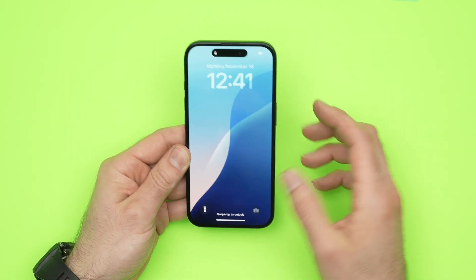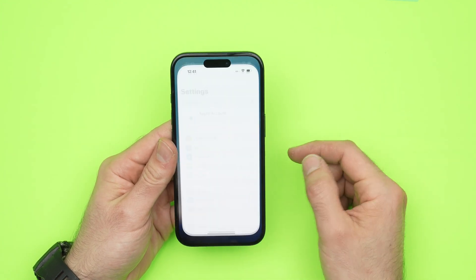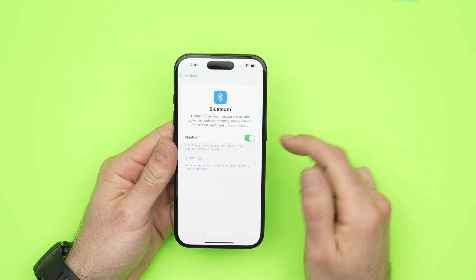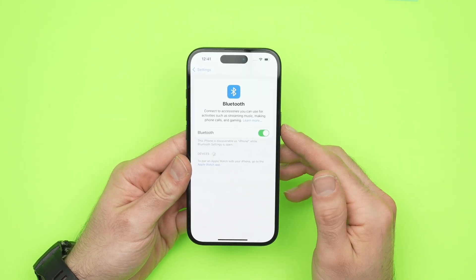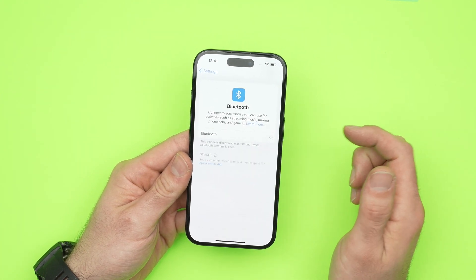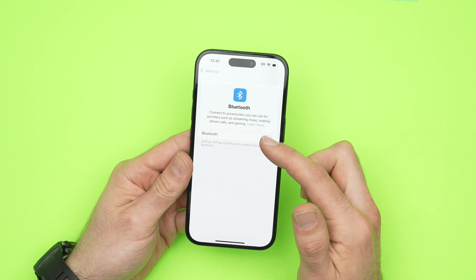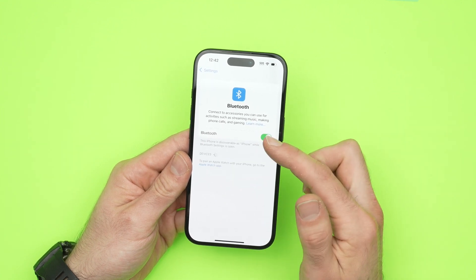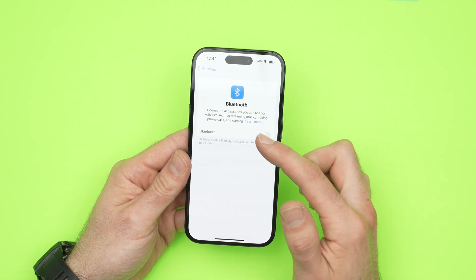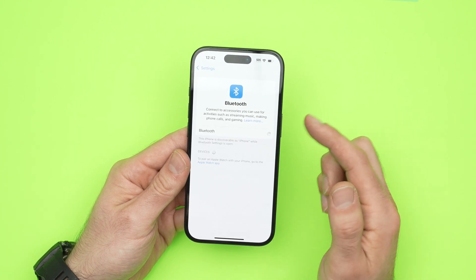Now what if this trick didn't work? So what you need to do is go into the Settings of your iPhone and tap on Bluetooth. Bluetooth will be turned on — what you need to do is turn it off and on again, about 20 to 30 times. I know it sounds a bit stupid, but I made a tutorial video about how to fix the Bluetooth issue on the iPhone 15 and many people told me that this worked for them after doing this for about a minute.